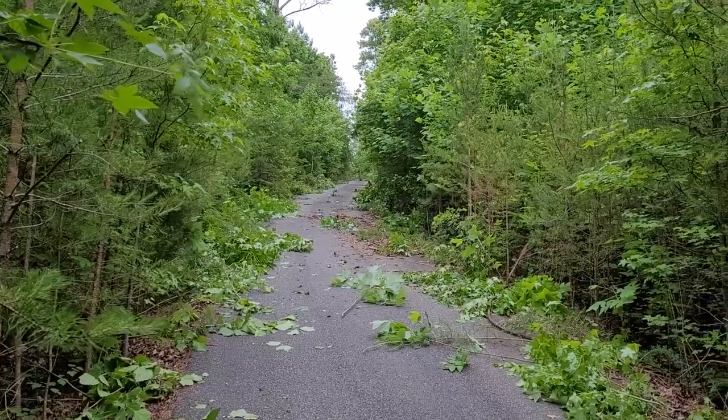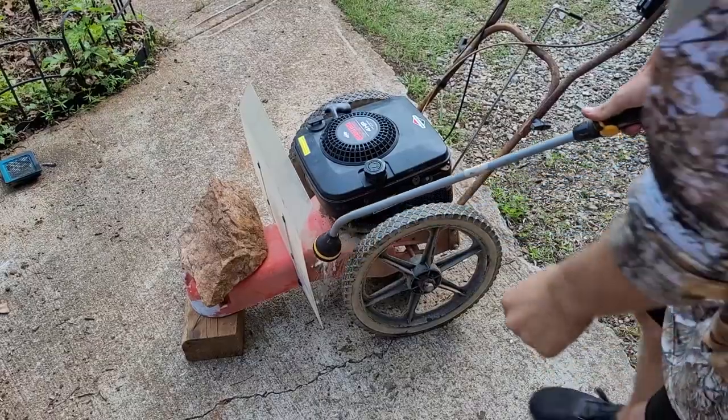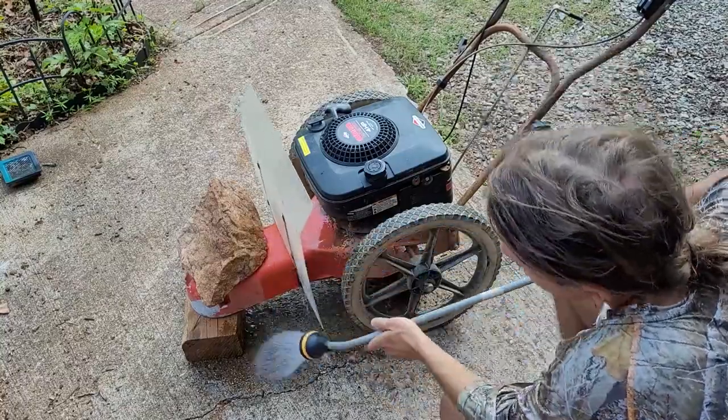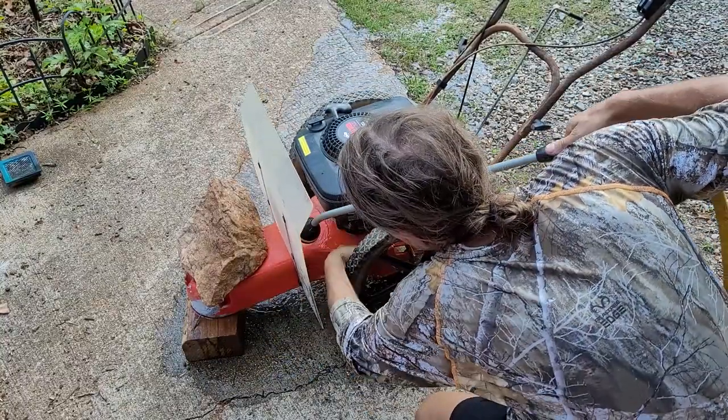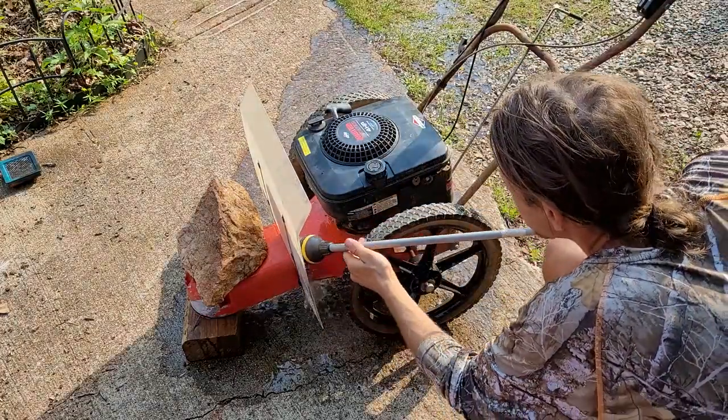Oh yeah, that's looking much better guys. I better clean this brush up and get out of here before the rain comes later.